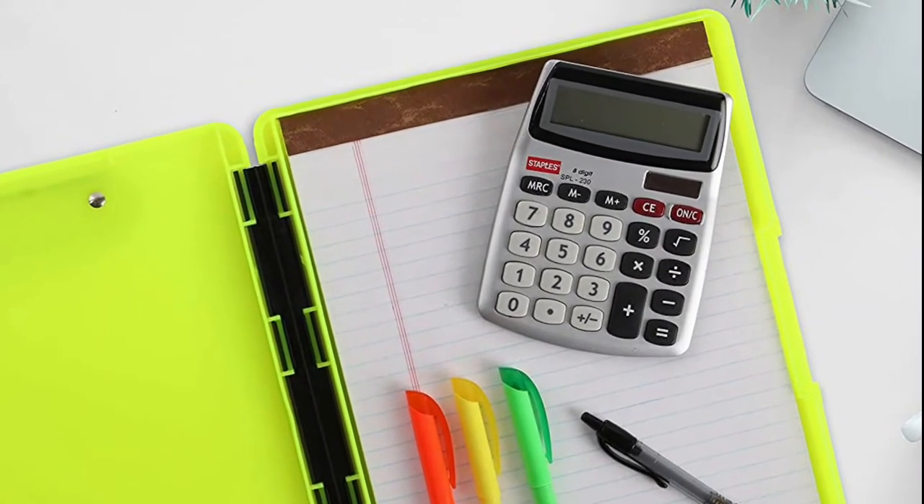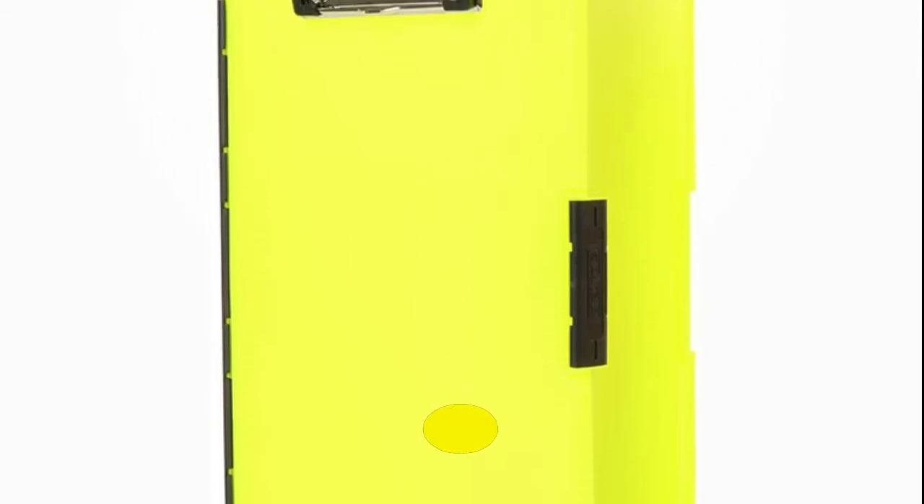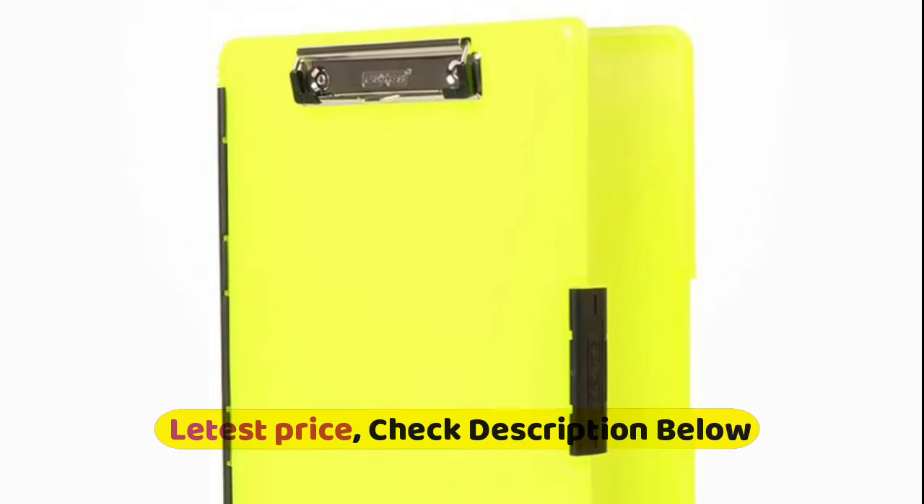It's ideal for homeschooling, trades, and more. The slim design and large storage capacity makes it a perfect fit for art, worksheets, charts, invoices, work orders, and more. The convenient side opening allows easy access on-the-go.